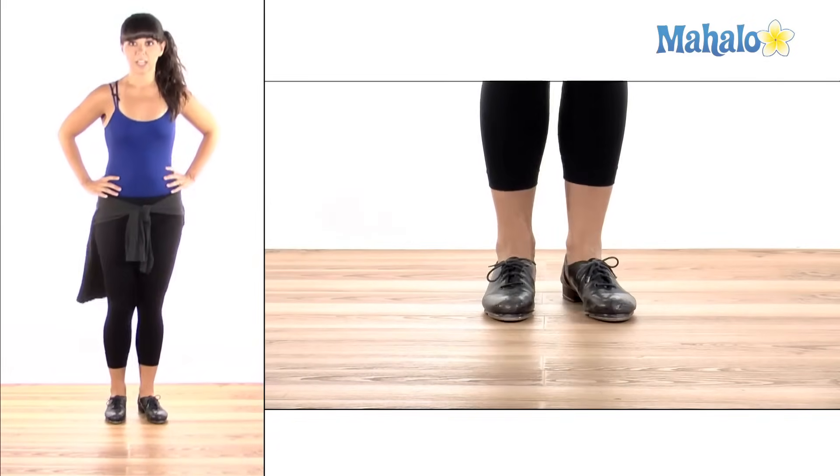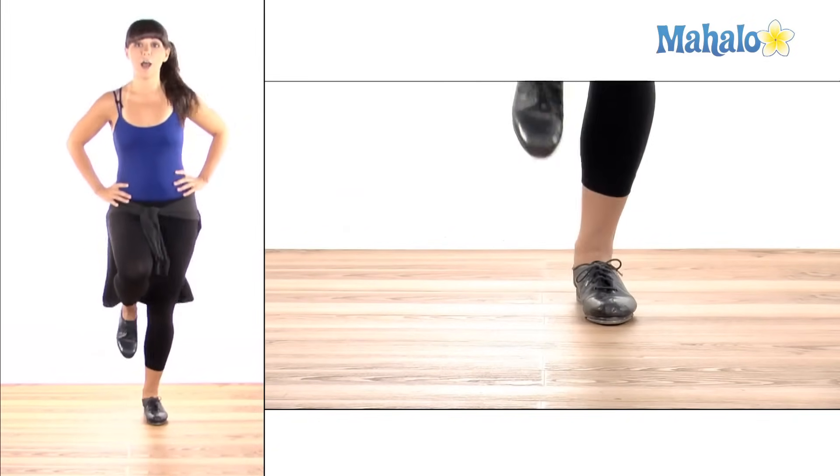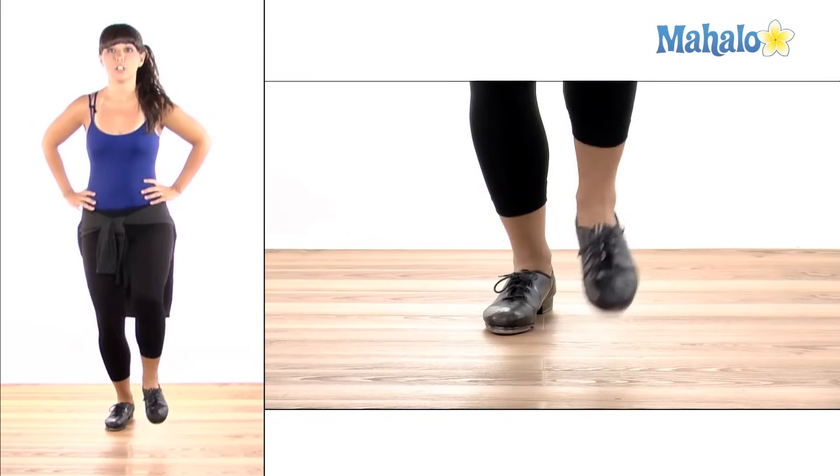Let's try it again: stomp, hop, step, flap, ball change.